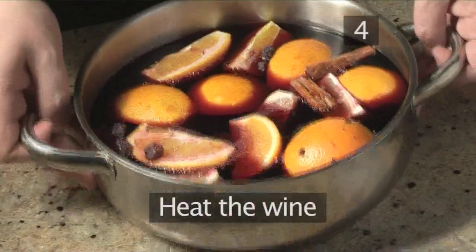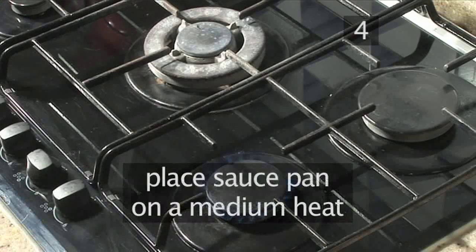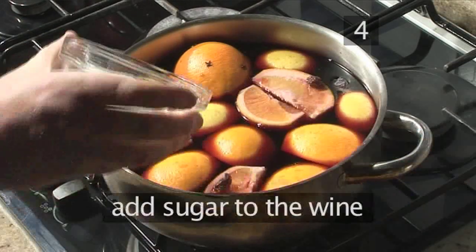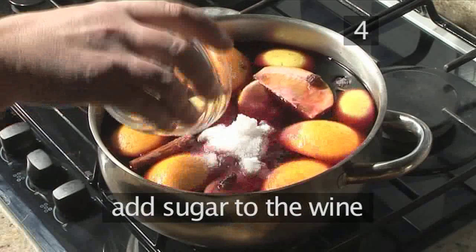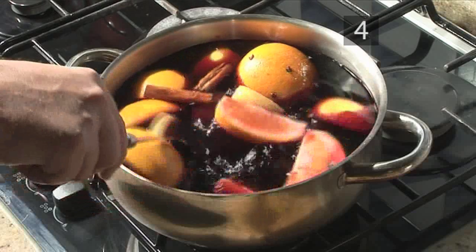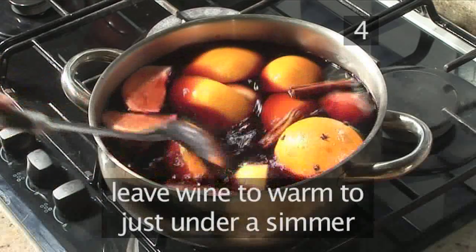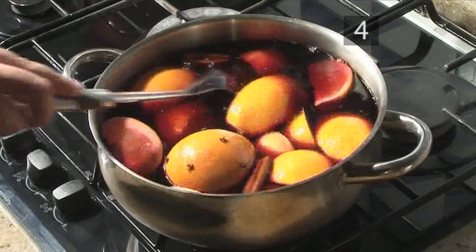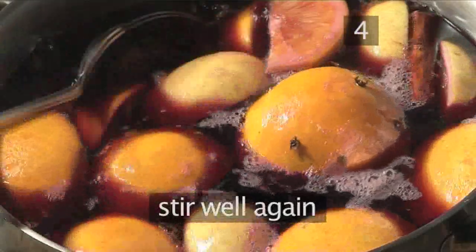Step 4: Heat the wine. Place the saucepan on a medium heat. Then take the sugar and add it to the wine. Give it a good stir with a spoon. Leave the wine to warm to just under a simmer, which is when you should see some bubbles and a bit of steam rising. Stir well again.